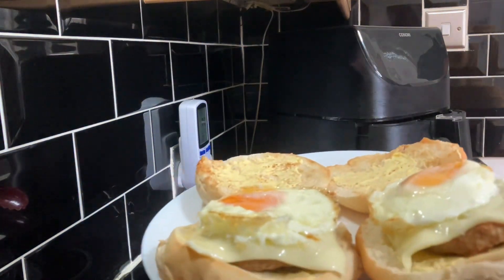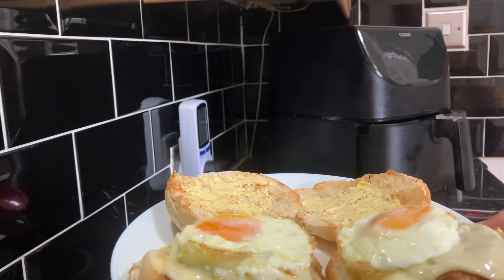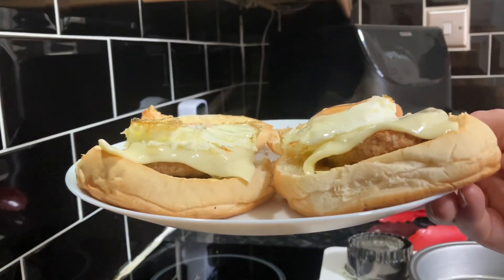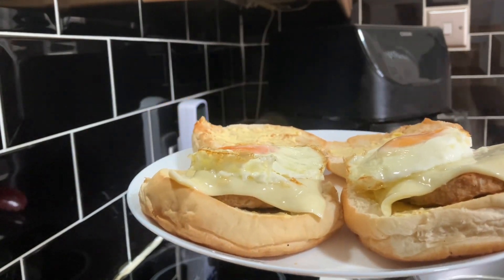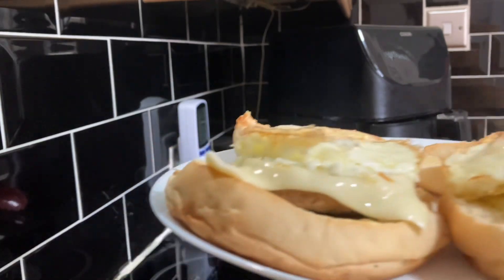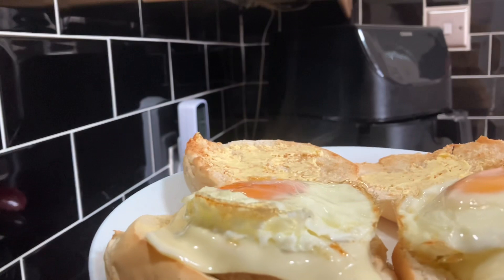I'd have to say it's worked again — the eggs look just right. I know it's supposed to be a breakfast patty but it's five to one and I just want my dinner — come on!